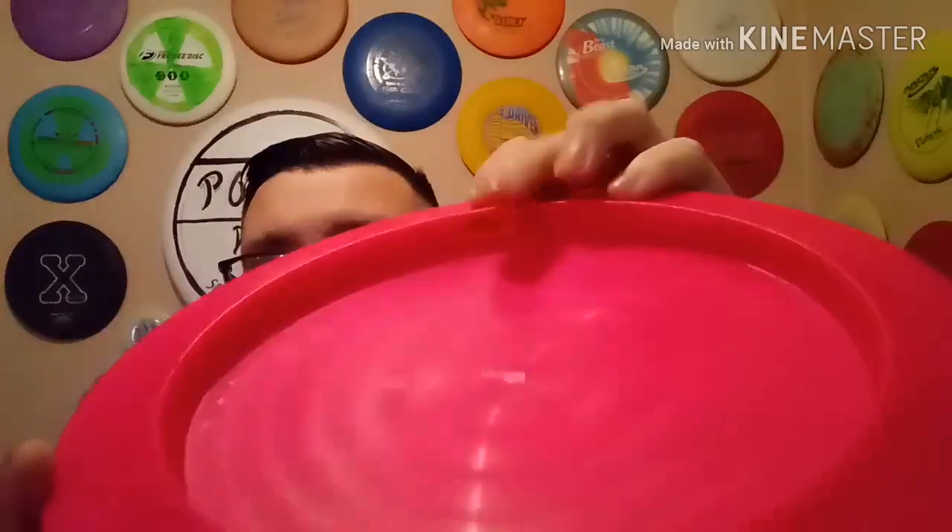The second disc we're going to pull out is a Disccraft Nuke. Now this is their Pro-D plastic. It's a maximum distance driver at 164 to 166 grams. Disccraft puts a little sticker right here that shows what the weight is supposed to be. It's pink with a blue full stamp — might be good.